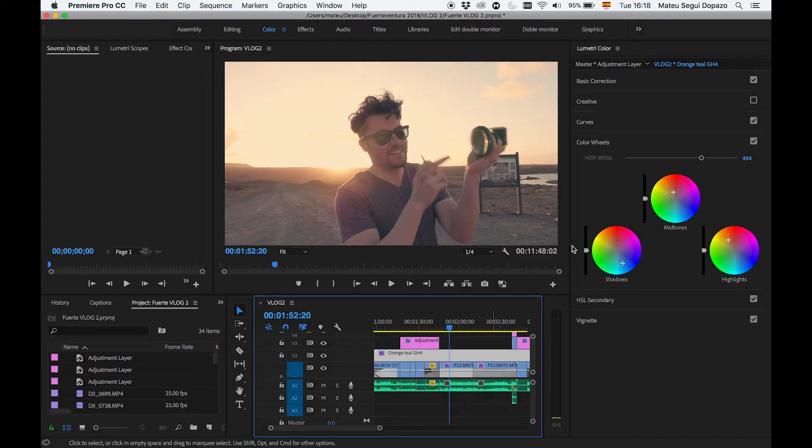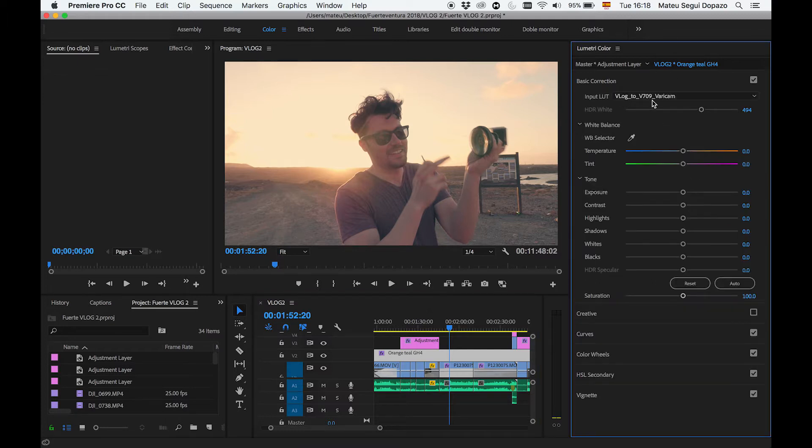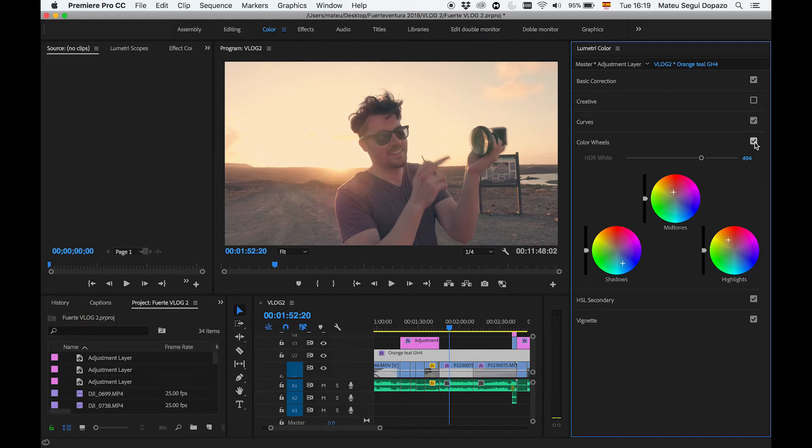Cuando los bajáis, los descargáis, los metéis. Creáis una capa de ajuste, como estamos viendo aquí. En esta capa de ajuste yo estoy usando el Barricam, que es el oficial de la GH4, de la página oficial de Panasonic. Lo que tenéis es un LUT normal, bien guapo, que es lo que podéis dejar así. Pero si lo queréis forzar en Orange Steel, tenéis que iros al Color Wheels. Fijaos, esto es el LUT original.